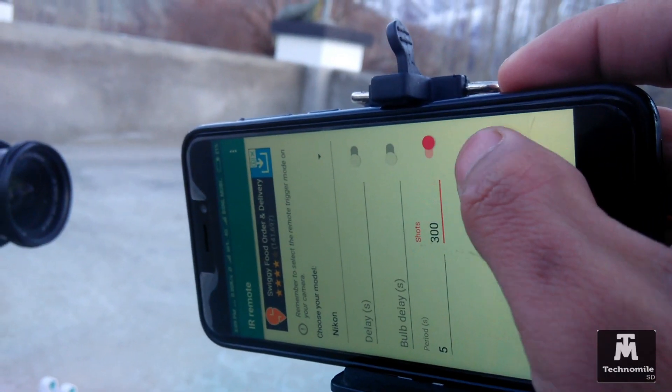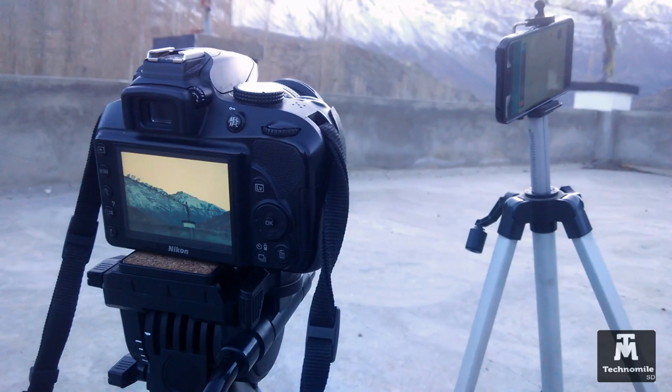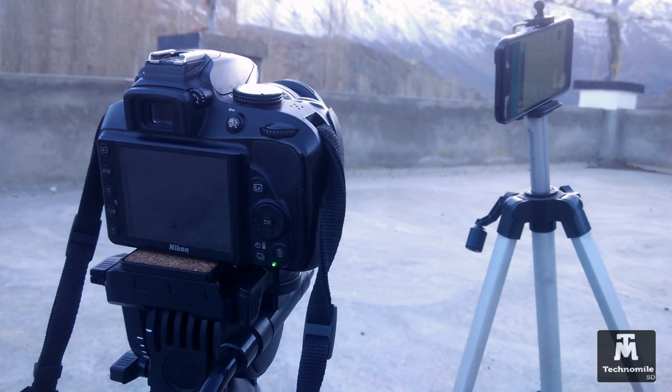Once you are finished with the setup, frame your shot and press the start button in the application, and let the application do the rest.